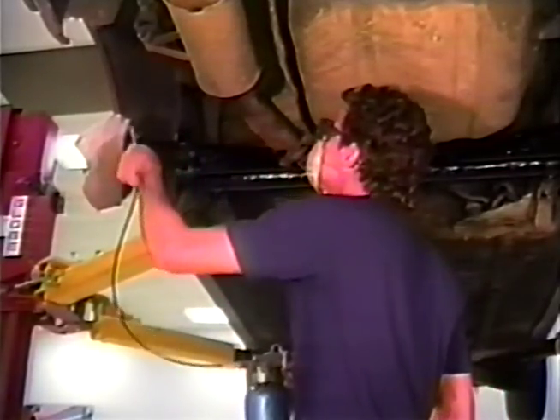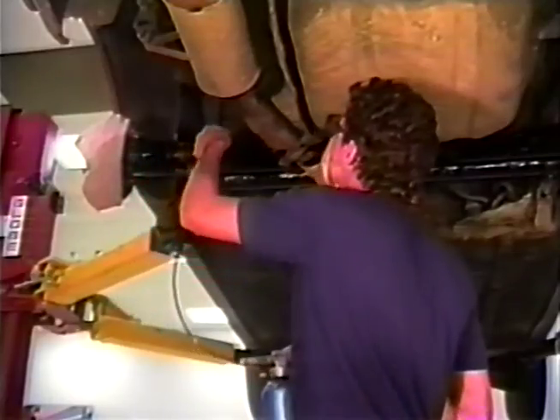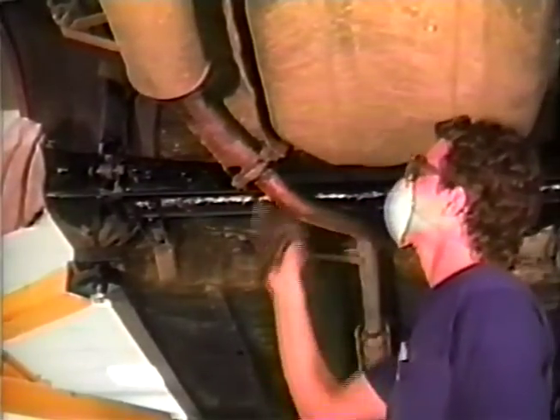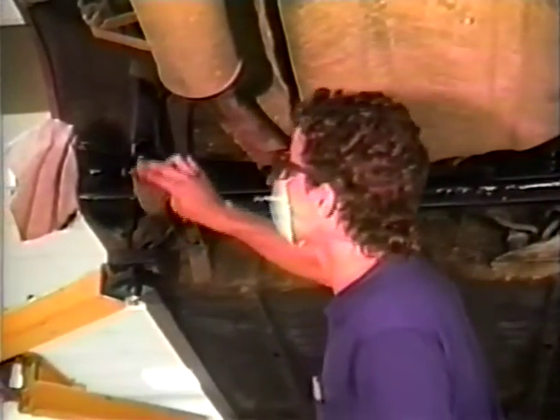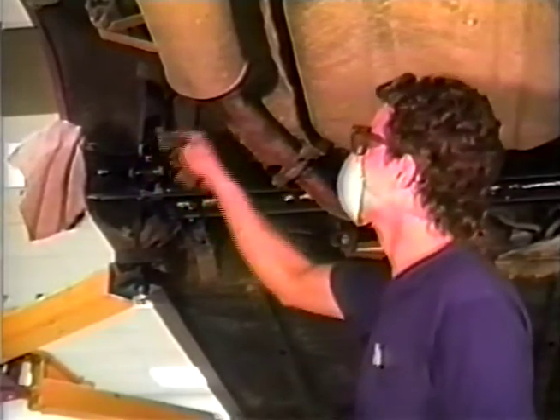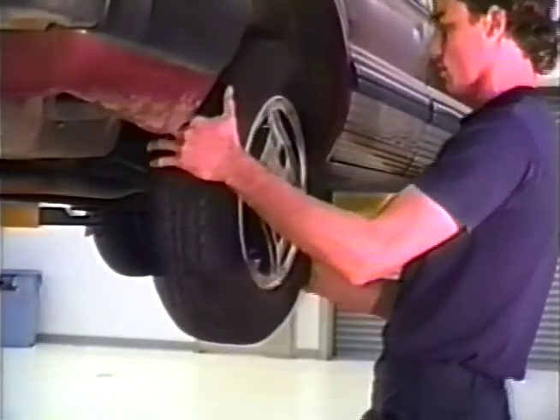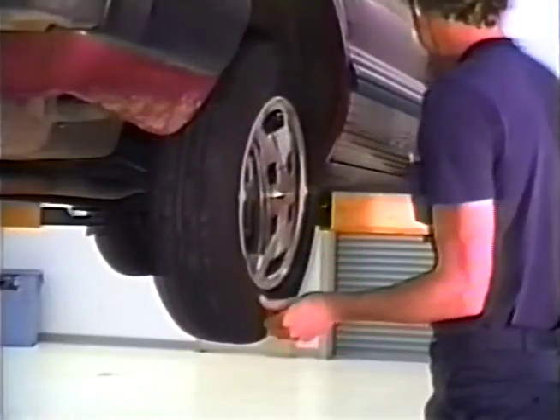The rust-proofing treatment is now completed. Clean any overspray from all surfaces not included in the treatment process. Clean out the spray gun and nozzle completely, reinstall the rear wheels in their original positions, and torque the wheel nuts to their specified torque.